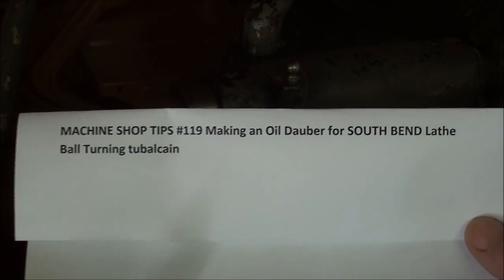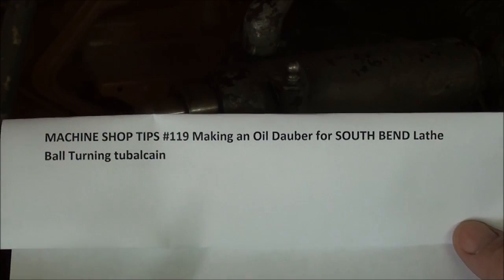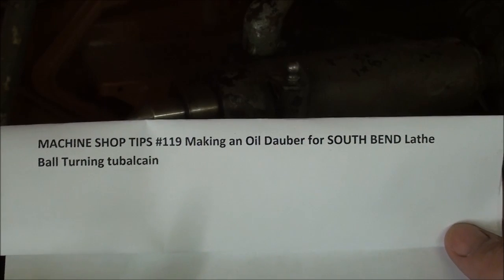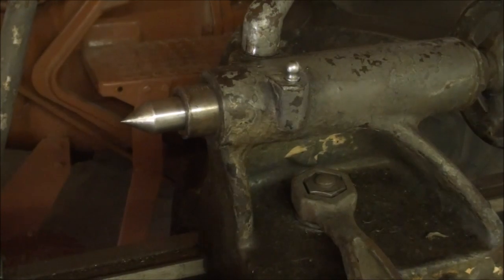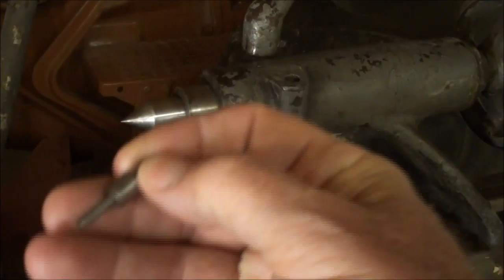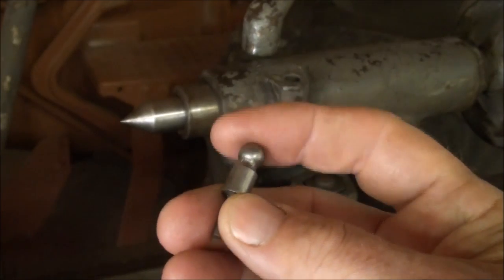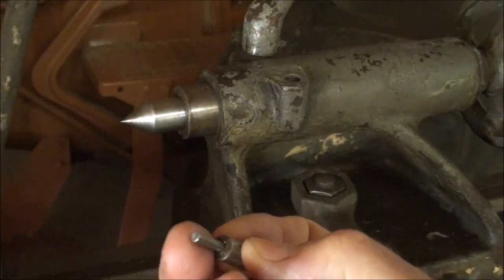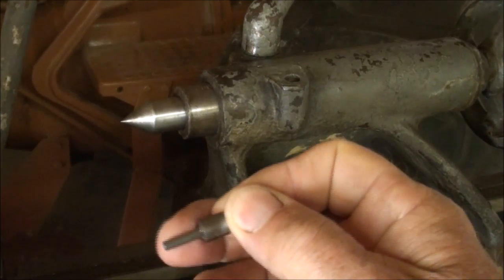I made another video last year — Machine Shop Tips 119 — on making an oil dauber for the South Bend lathe, and that was about ball turning. You can go back and look at that if you haven't seen it. This will be a similar video, except the style of this dauber is slightly different: it is just a simple turning with a ball, and then there's a hole drilled and a pin driven into it, rather than turning that down.